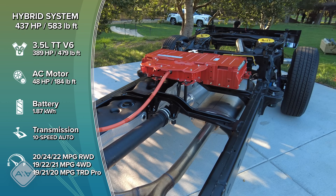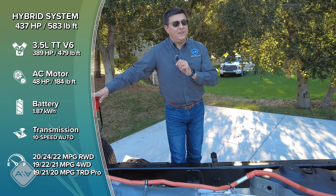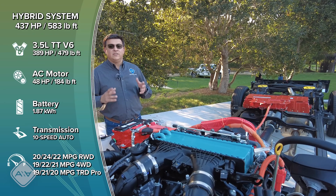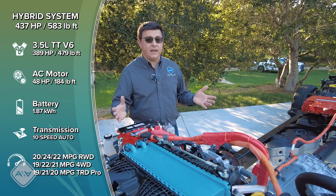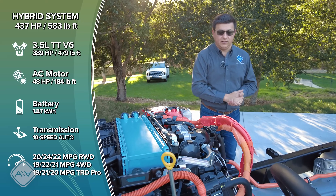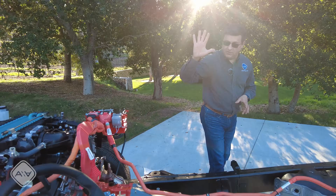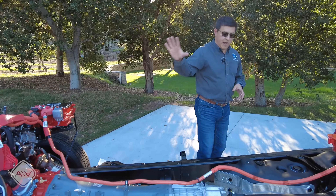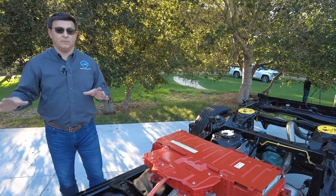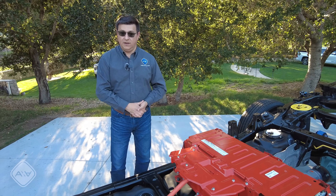It's just as off-road capable, just as winter weather capable, and logically just as inefficient as the regular system. Horsepower total comes in at 437, torque at 583 lb-ft. But even when the battery is exhausted, this is still going to be very powerful because of that twin-turbo engine. The hybrid componentry — the inverter, the extra cooling loop up front, the motor, the clutch pack, and the battery pack in the rear — all together adds between 500 and 600 pounds depending on the spec of the vehicle versus the comparable non-hybrid model.